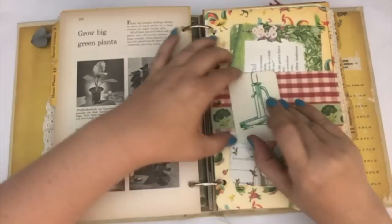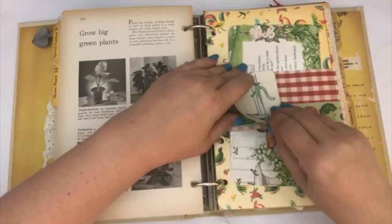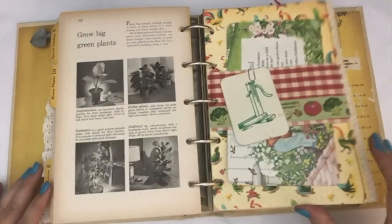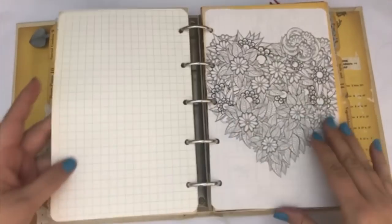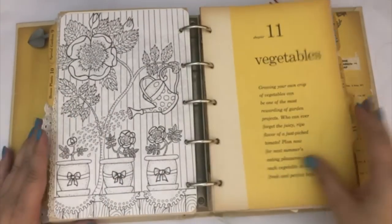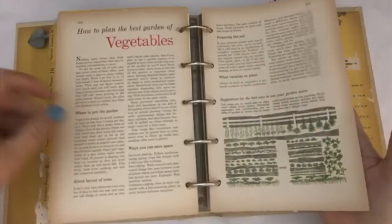I added a little watering spout charm here — it's like a little playing card — and I just paper clipped that to the front of the belly band. A really pretty little illustration of a flower. Another coloring page with the watering can on the back. Two pages from the book.